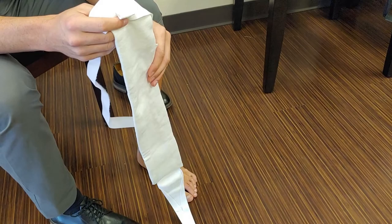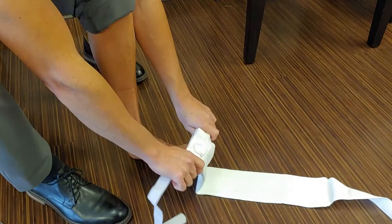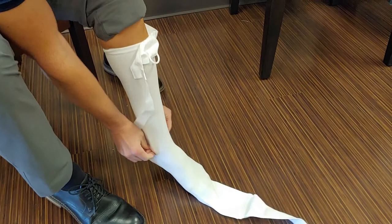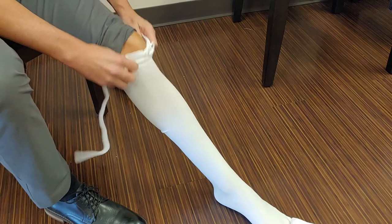The application of the Strasburg sock is fairly simple. It is started by putting this device on just like it is a sock. You pull it on, and it will go up to usually just around or below your knee.